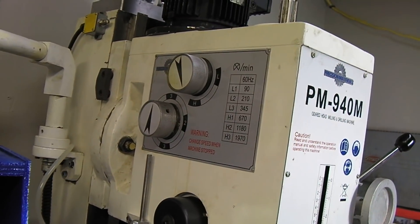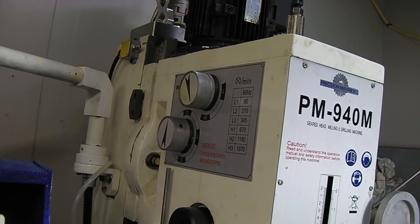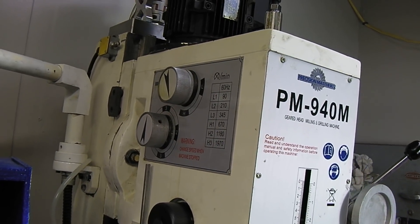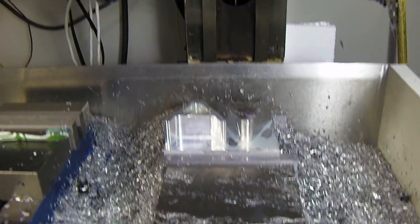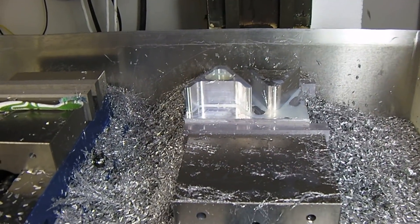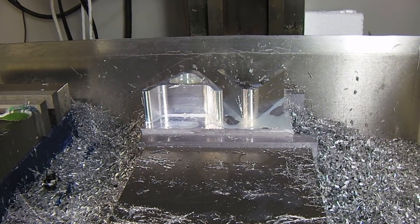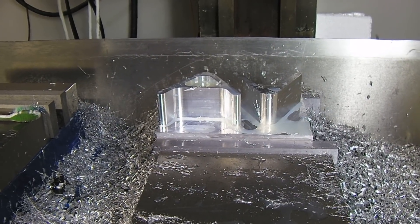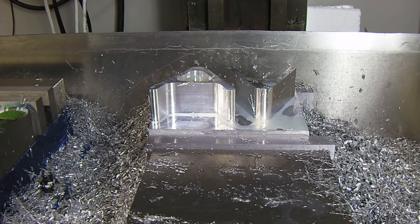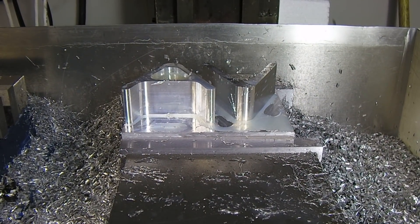The gear case on the 940 is much nicer than I thought it would be. All the other RF45 clones that I've run, the gear cases have been extremely noisy. With the camera this thing sounds really loud because of automatic gain control, but it is relatively quiet, especially if you don't run it at full speed. I'm running it at 2,000 RPM and I can get 4,000 out of it, and I might leave it a while before I even decide to put a belt drive on it. It's working pretty well.